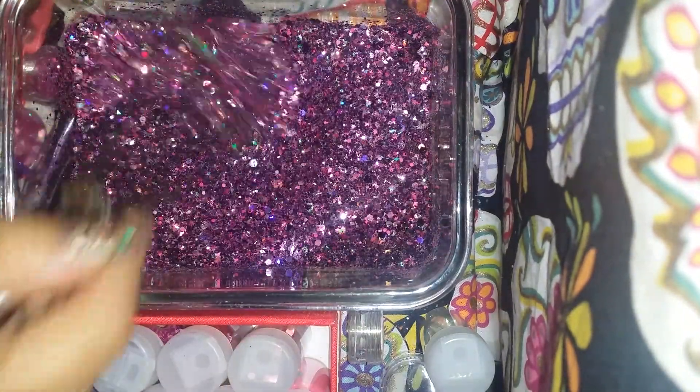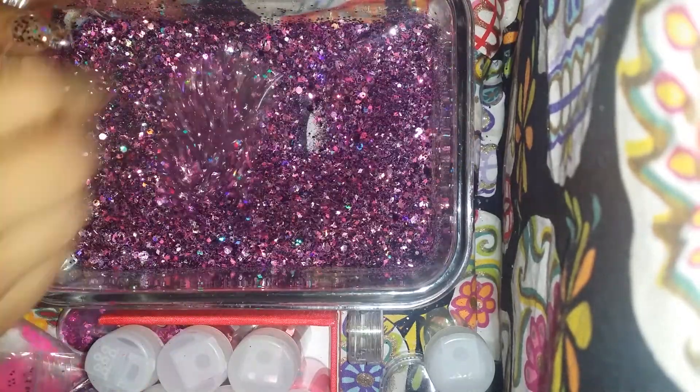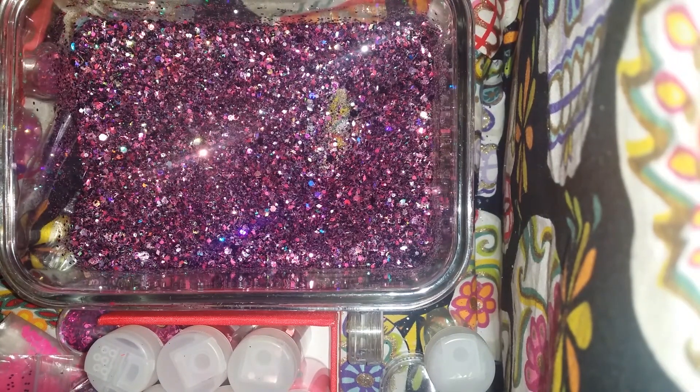I really want the black to show through, like the fine glitter, but it's mostly all pinks and purples. I pretty much used all of the collection from Martha Stewart — the pinks and purples — and some wild glitter.